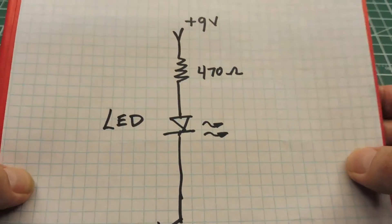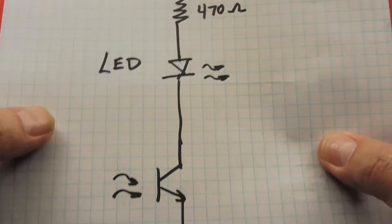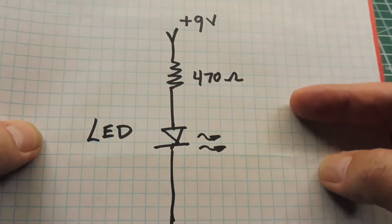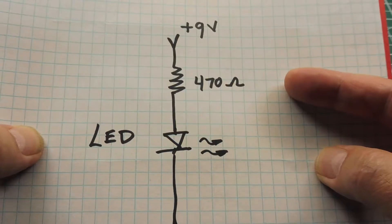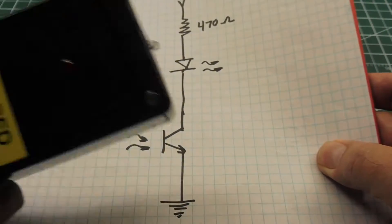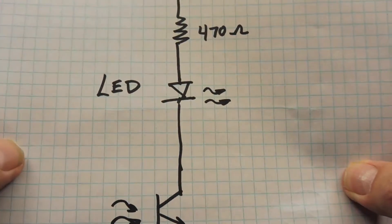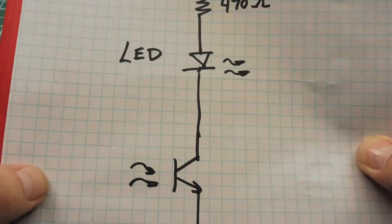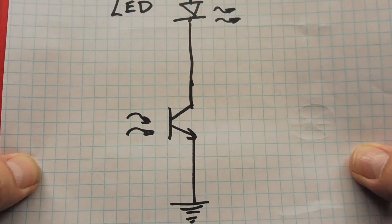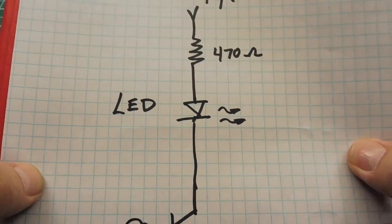A simple circuit like this can be used — it's basically an infrared phototransistor, a standard indicator LED, and a 470 ohm current limiting resistor, and you can run it on 9 volts. However, if you're in a room with strong sunlight, this circuit will actually be activated by the infrared in the sunlight, so you'd have to go into a dark room for it to work.